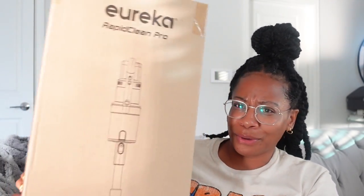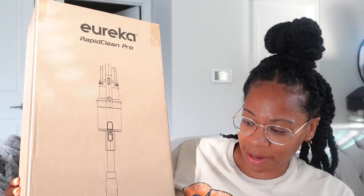Hey guys, welcome back to another video. In today's video I'm going to be reviewing a vacuum — the Eureka Rapid Clean Pro vacuum to be specific. I'm going to unbox it and try it out, but before we get into all that I want to give y'all the details and the specs on this vacuum.